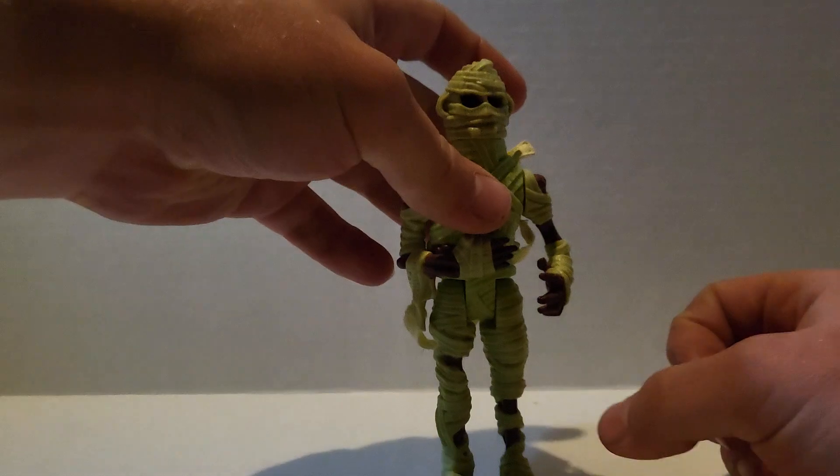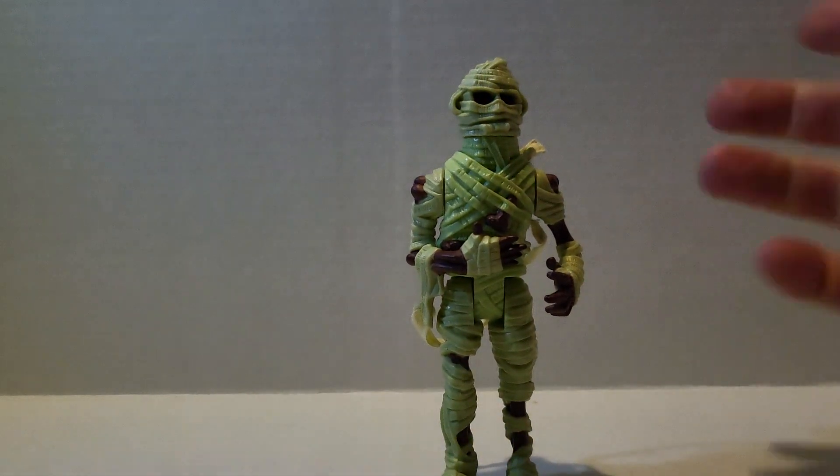Hello everybody, it's the Vintage Reviewer back with another video. And today we will be reviewing the real Ghostbusters mummy from the somewhat of a subline, Monsters.